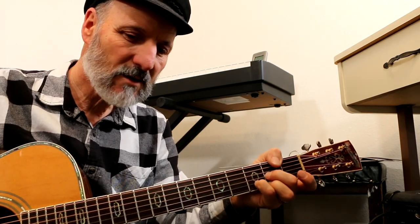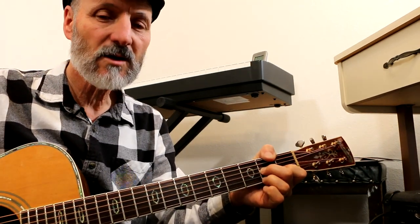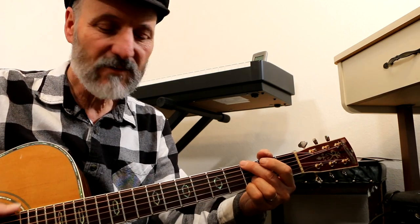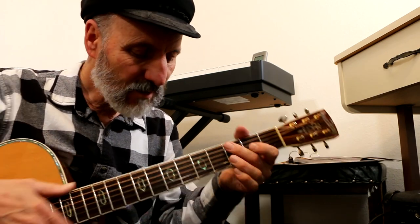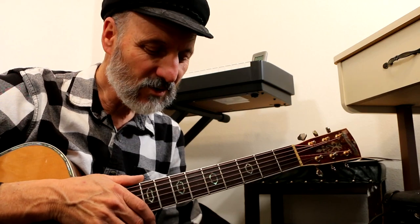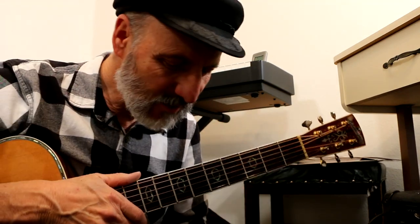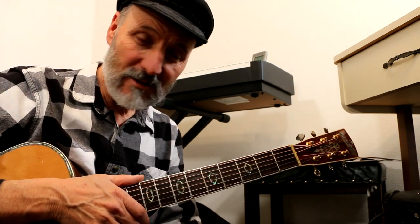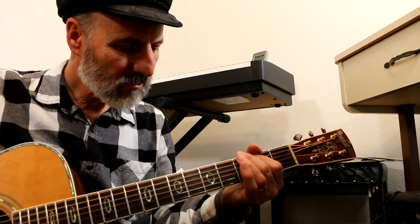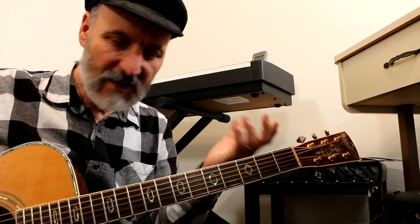Then it goes to a D, and then a D7, back to G5. I was improvising on this chord progression and I thought, hey, I'm going to do a video showing people how to improvise over this chord progression. And it's actually grown into a series about the pentatonic scale, which is just a five-note scale.